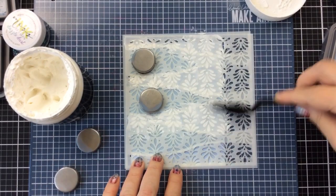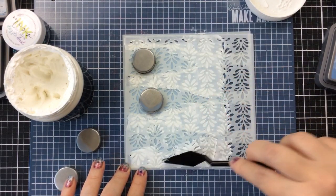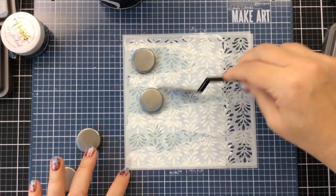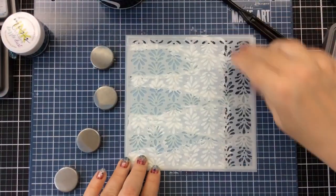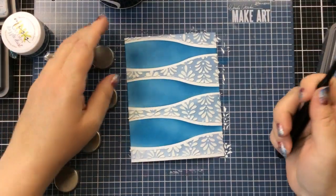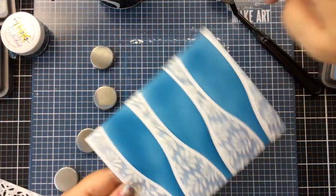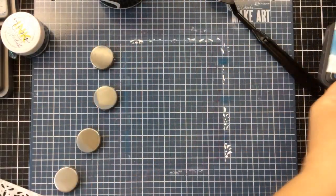I'll just finish applying the embossing paste — it really helps to have a palette knife with a pointed end like this. I was able to get in between some of those magnets and it worked out really well. Now here's the reveal: I'm going to slowly peel off these stencils, being careful not to shift them. I'll hold on to that first stencil and pull those off really carefully — and there's our splash design. I'll just go around the edges with my fingers to get any excess embossing paste off the edges, and that is looking really good.